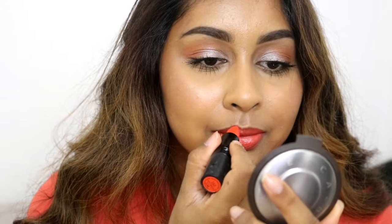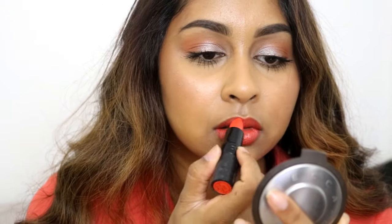Finally for the lips I went with the Gosh lipstick in Flirty Orange — it's a really nice bright orange. It's coming up as red on camera but it's a pure bright orange, and it's so pretty for summer. It's nearly the same color as my top, to be honest.